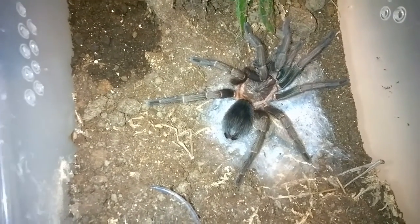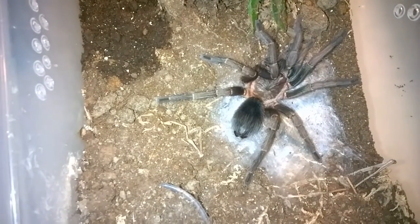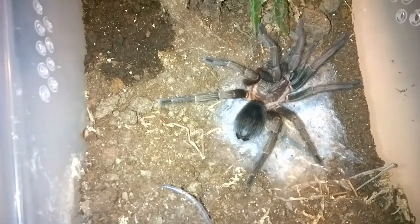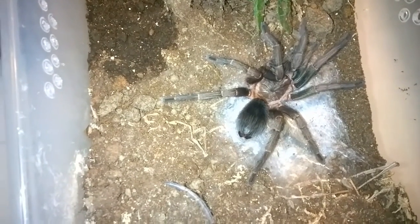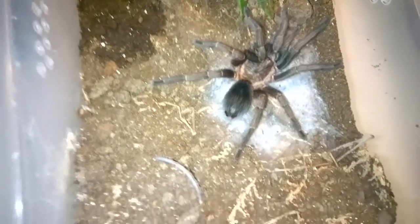Right now she's probably pushing about five inches. Before the molt she was probably about four, maybe even less. It's not just the length they put on, but the girth of the limbs and the body — she really put on a lot of size. She's started to solidify a little bit.